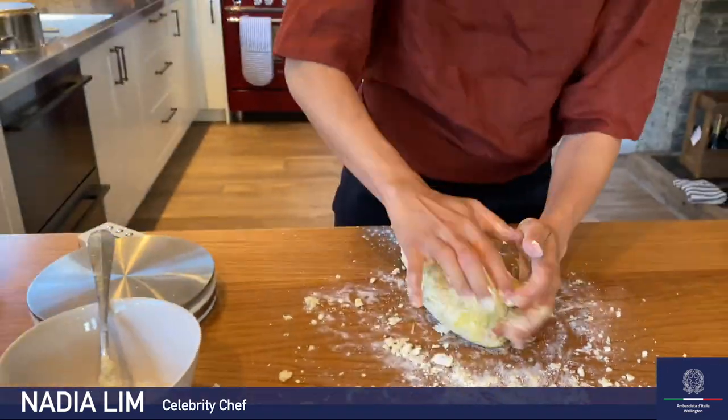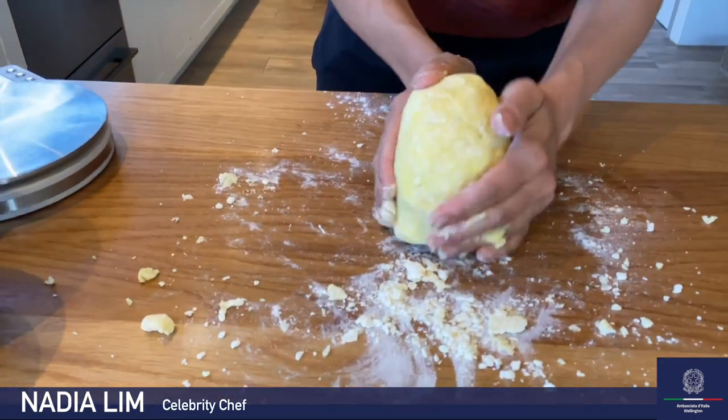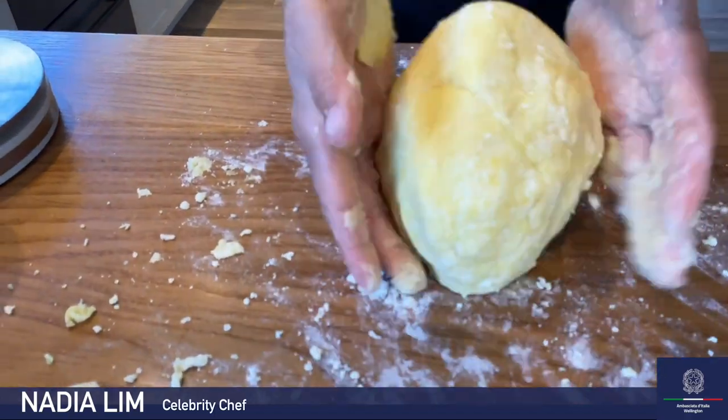We just knead our dough very, very quickly. We don't have to do it for long — whereas if you were making normal pasta with just flour, water, and egg, you'd have to knead it a lot longer. With gnocchi, you don't want to touch the dough too much or handle it too much. Perfetto. Perfect.